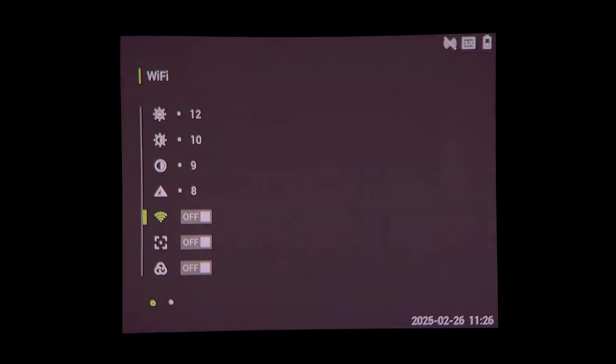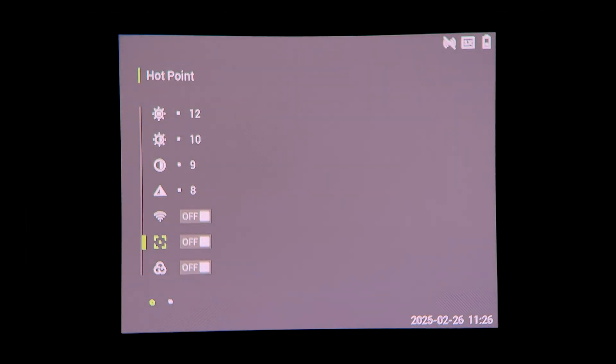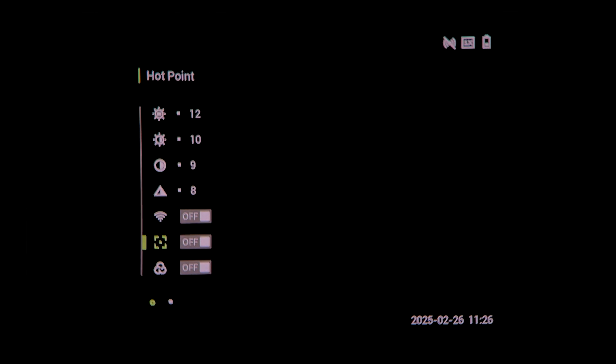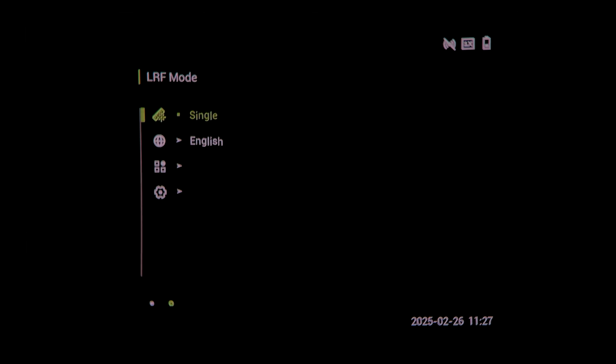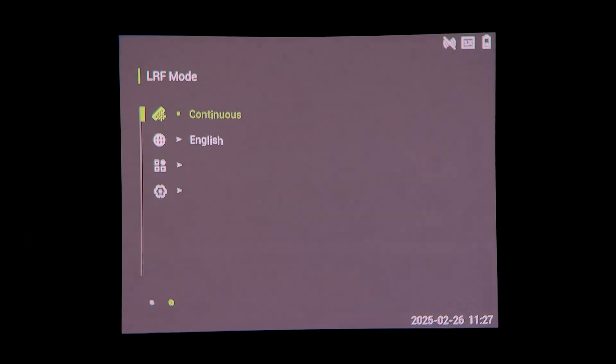Hold the palette button down to go into the menu system, and we end up with brightness, contrast and sharpness. Then on to other features: Wi-Fi can be turned on or off to connect to the app. We have hot point tracking where you get the little red X on the hottest part. Below that is the forest setting which changes the image in a way some people like depending on the circumstance. Next we can turn on the LRF mode and put it into single or continuous measurement.